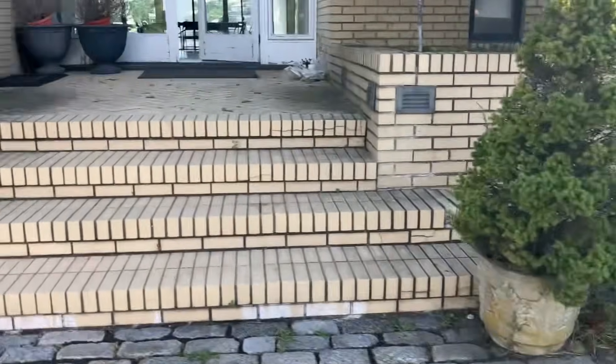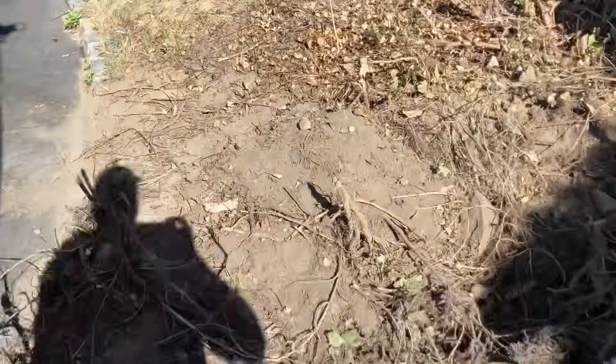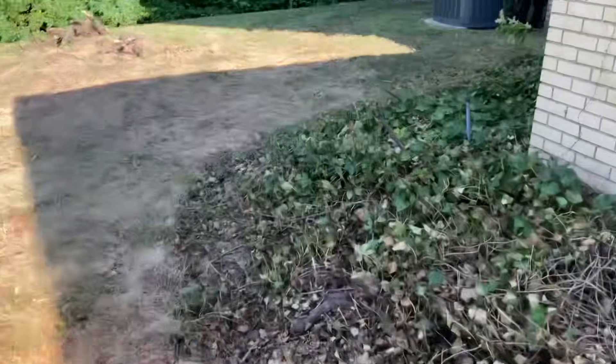We got something running over there. I think I hear them. I hear them.